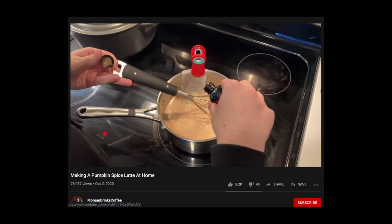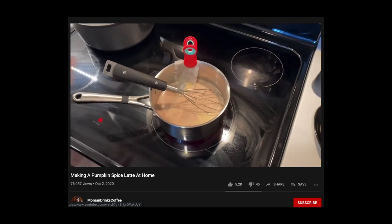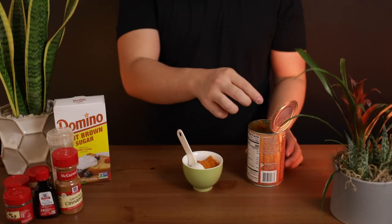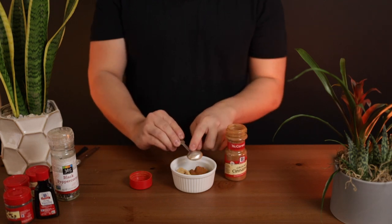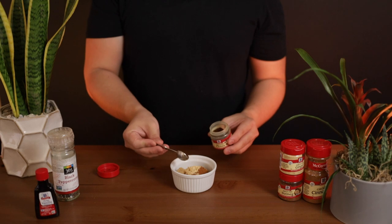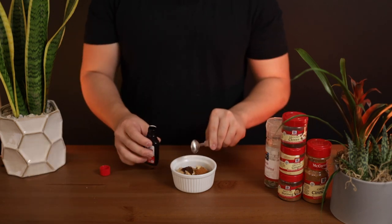Now let's create Morgan's pumpkin spice-infused milk. This recipe uses volumetric measurements instead of weight — Morgan, if you're watching, please use weight measurements. The recipe calls for 3 tablespoons of pumpkin puree, 2 tablespoons of brown sugar, 1 teaspoon of cinnamon, 1 teaspoon of nutmeg, 1 teaspoon of ground ginger, 1 teaspoon of ground cloves, a few cracks of black pepper, and three-quarters of a teaspoon of vanilla extract.